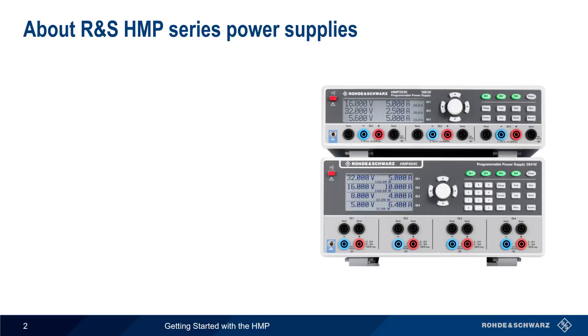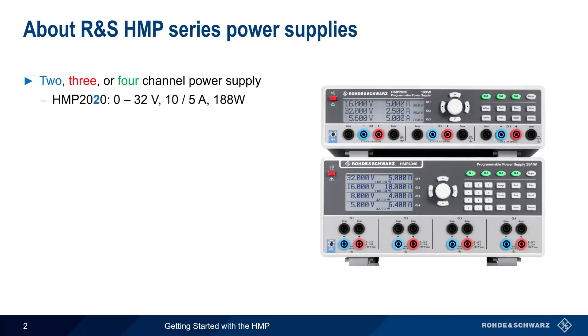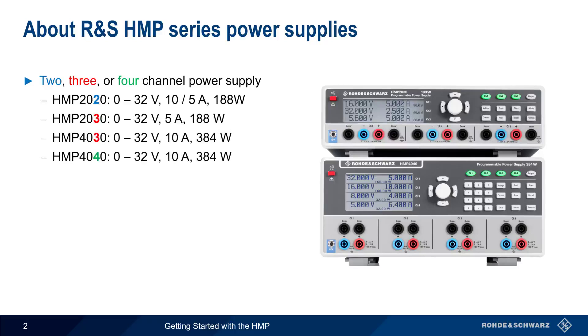HMP Series Power Supplies are available in two-, three-, or four-channel models. Both the two-channel HMP 2020 and the three-channel HMP 2030 have a total output power of 188 watts, and provide up to 32 volts and 5 or 10 amps per channel. The HMP 4000 series are either three- or four-channel supplies, with 32 volts and 10 amps per channel, and a total of 384 watts of output power.